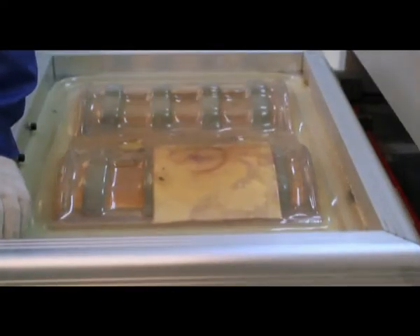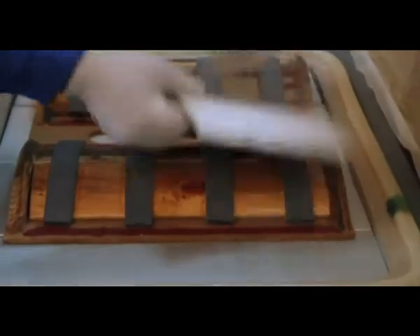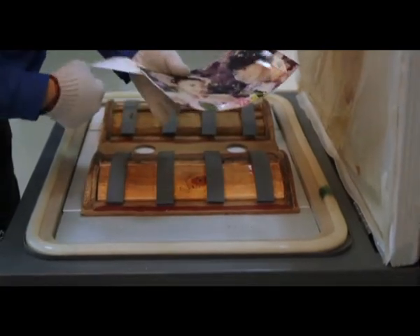Release the vacuum. Here we can see that the picture has been successfully transferred to the glass.